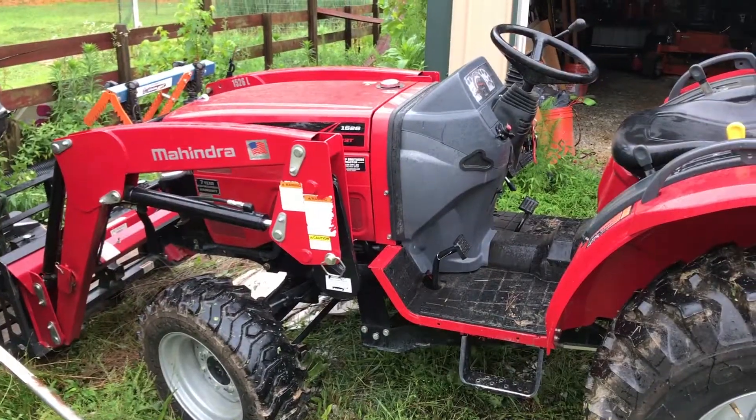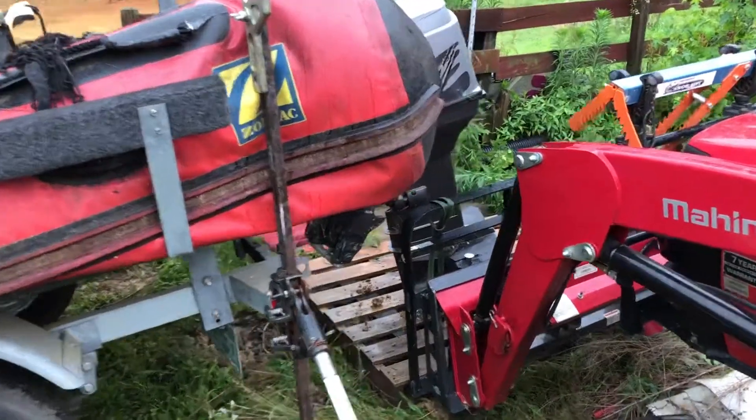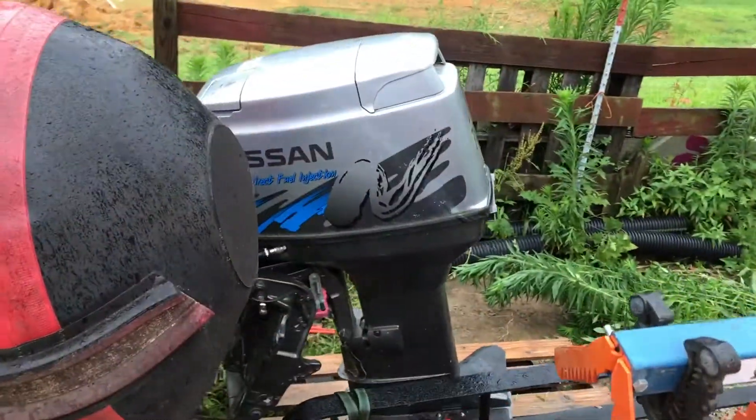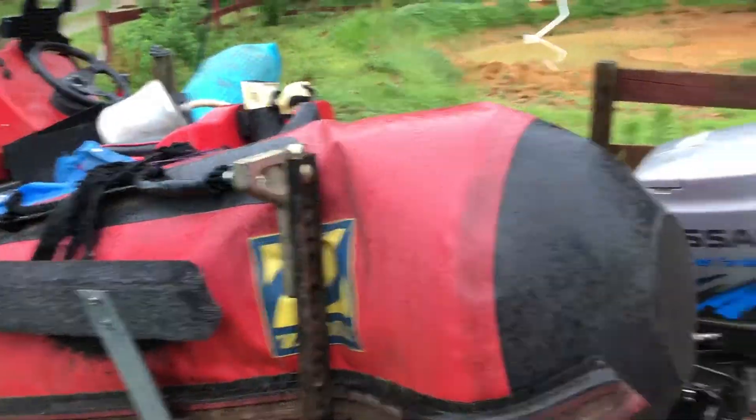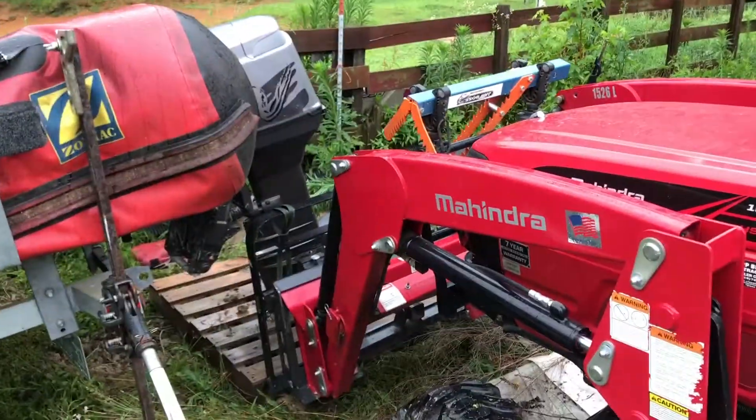This is what I call farmer's protocol — use every tool you got. Using the tractor, high lift jack, remove an outboard motor off the back of the Zodiac. Use what you got, try not to kill yourself.